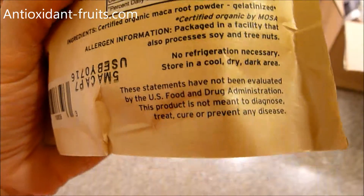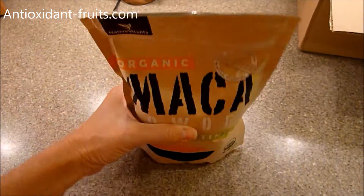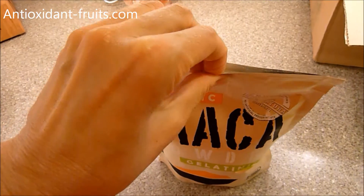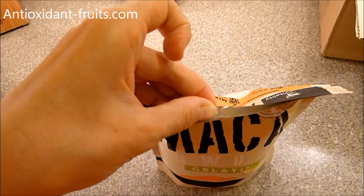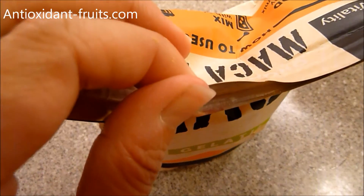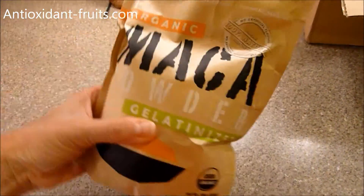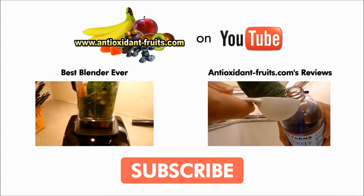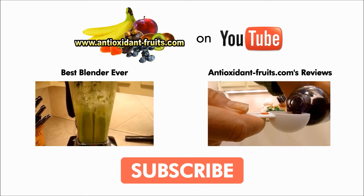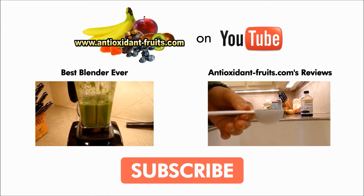The great thing about this stuff is there's no refrigeration necessary — just store it in a cool, dry, dark area, so we'll store it in the pantry. You might have also noticed that this stand-up pouch has a foil-lined inside, which helps keep the product fresh with that barrier packaging. And it's got a zipper closure so you don't have to worry about spilling any maca powder all over the place.